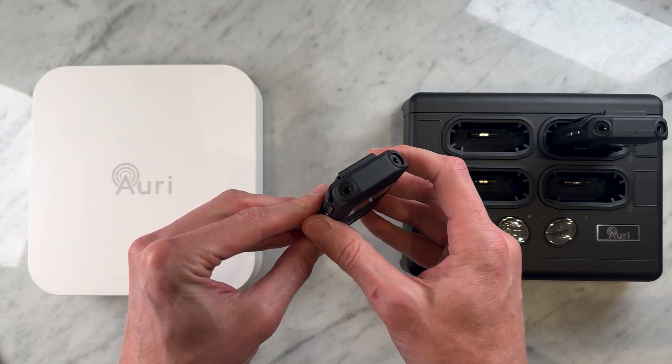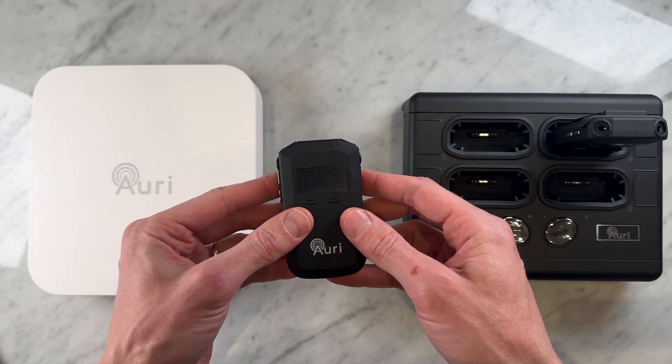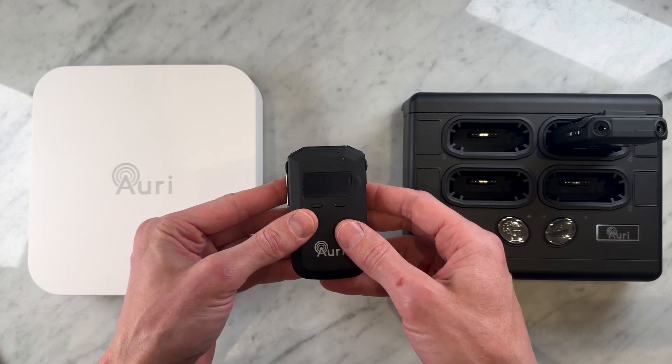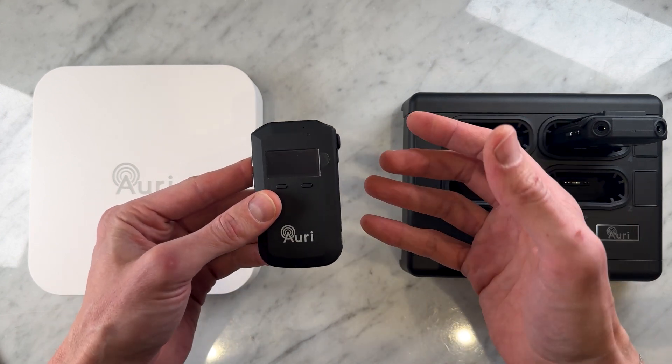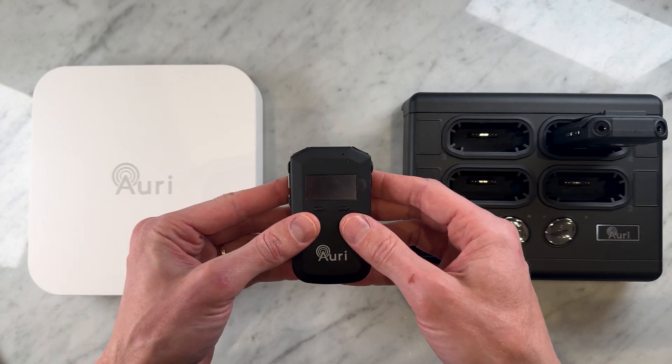You'll notice here that the RX1 is equipped with two 3.5mm TRRS jacks compatible with standard headphones and an inductive neck loop. So they can cater for those of you wearing non-Auracost-ready hearing aids with a built-in telecoil.